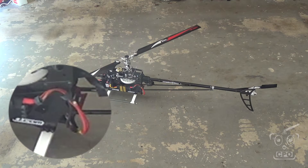Now I'm going to set my switch for the fifty percent throttle curve in flight mode three. My blade pitch is at zero and I'm going to release the throttle hold.